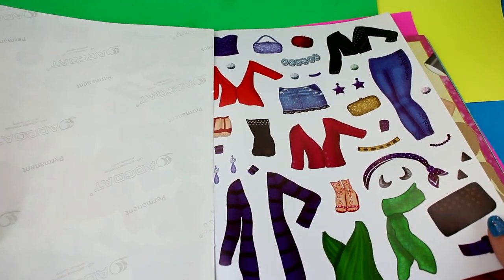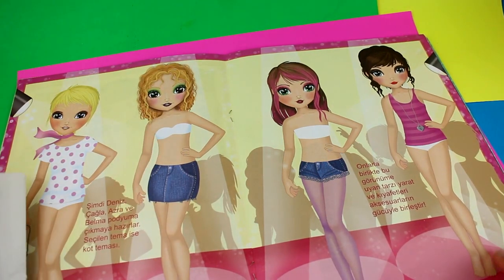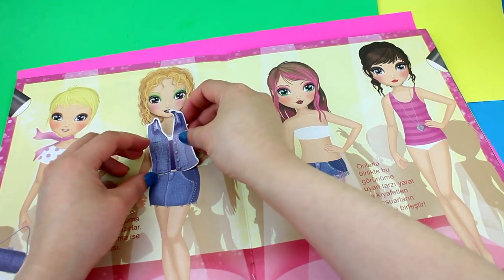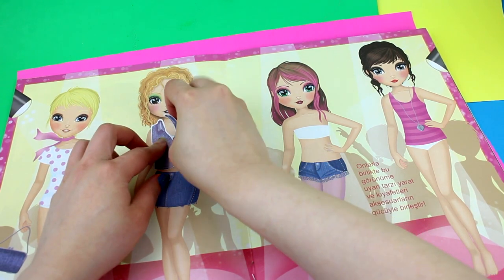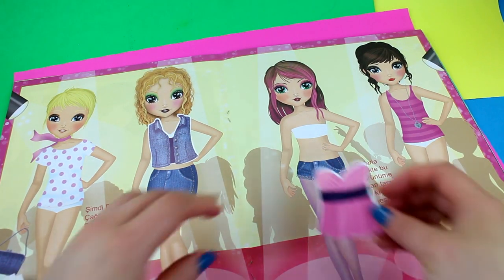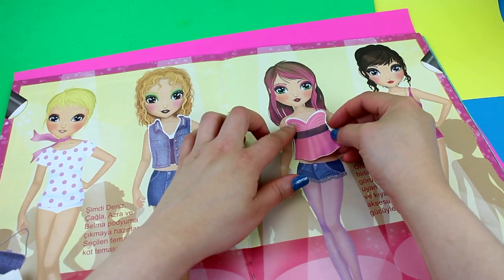So I decided to make a third video about it with a different magazine, obviously. Let's get started. I'm going to put this sticker on this doll here because it goes with the same jeans skirt, and then she has a jean top that makes sense to me. I'm going to show just one page because I decided to do one page rather than multiple pages — you guys already saw the stickers and everything.